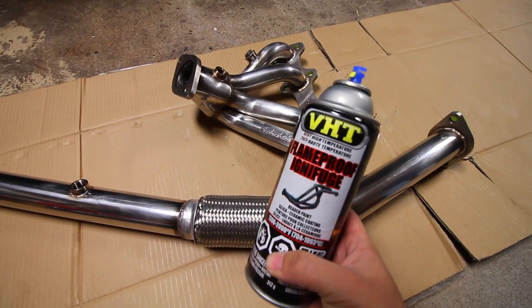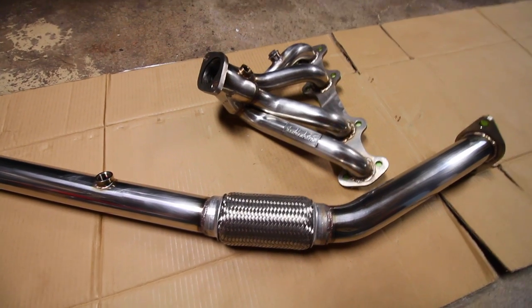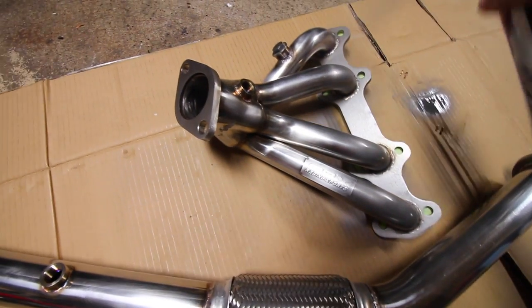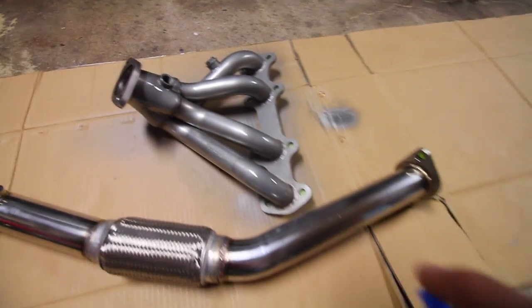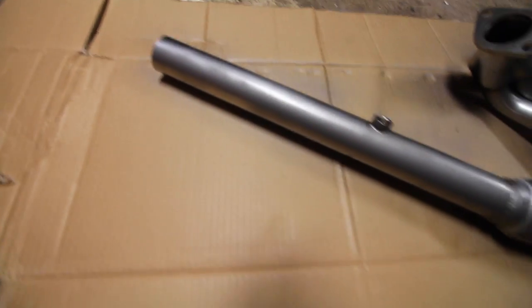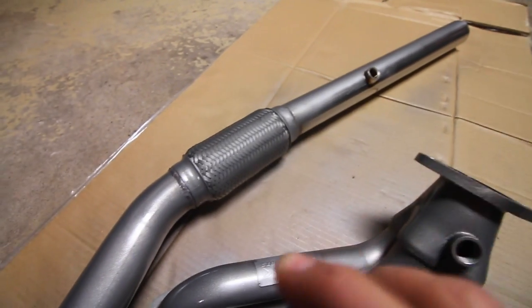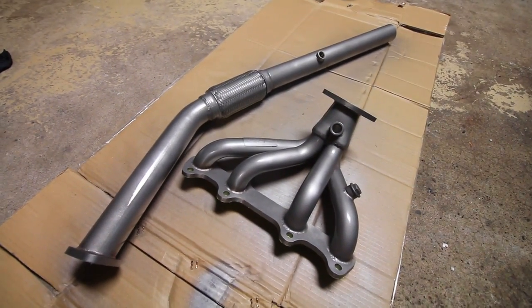Once you're ready, grab your can of VHT Flameproof exhaust ceramic paint, give it a shake, and start spraying the first coat. Just like painting anything, you want to start with a first light coat and then follow it up with a few thicker coats afterwards — that gives you a nice thick amount of paint to protect the metal from rusting. Because the headers are somewhat intricate, make sure you get every angle when spraying, doing small light strokes. Let this sit for about 15 minutes and then spray a second coat.